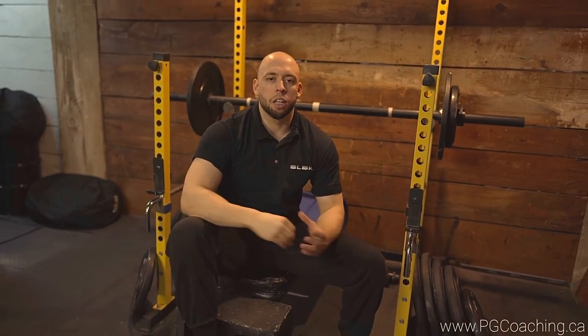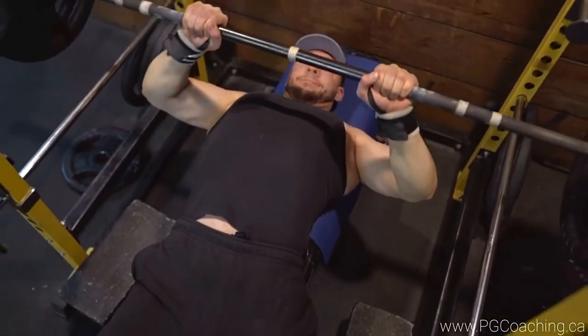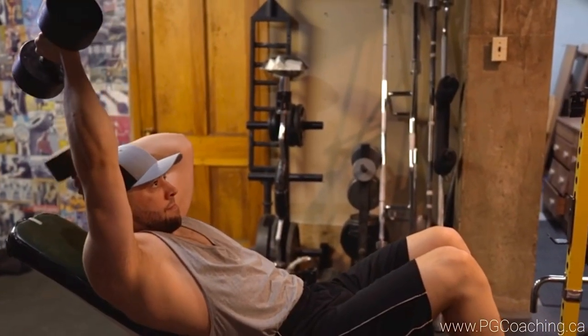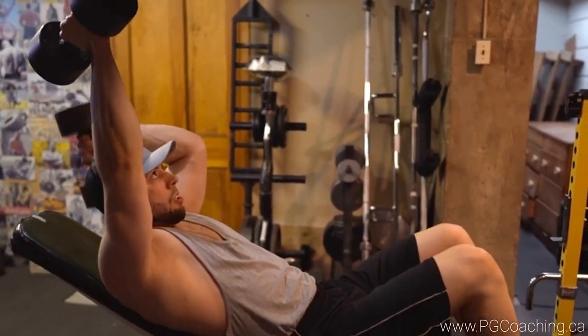So oftentimes in the strength world you hear about lifts like the close grip bench, chain benching, weight vests, close grip push-ups — lifts of that nature where you're pressing but they do add more emphasis to the triceps. And then more in the bodybuilding world you hear about lifts like the skull crusher, the French press, behind the neck, overhead extensions, things of that nature.